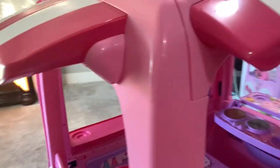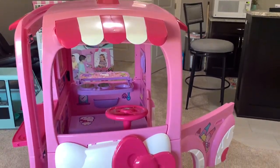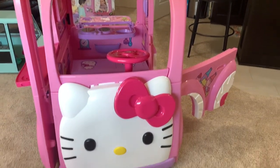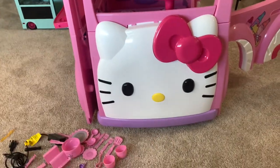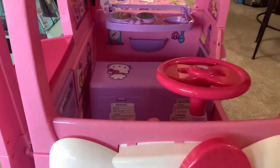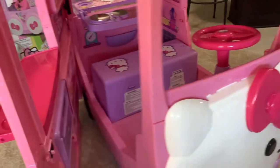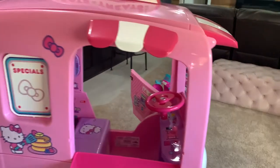Let's go outside here to the front. This is what the front looks like — with the Hello Kitty face on the front, big bow, eyes and nose. Very cute, guys. And the other side — you can open and close the door.